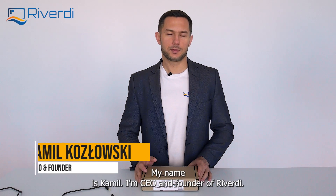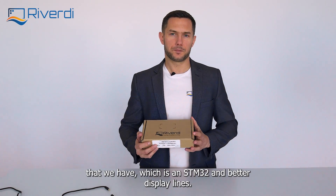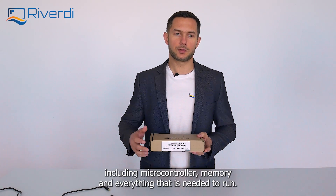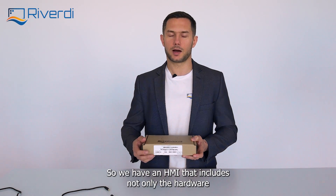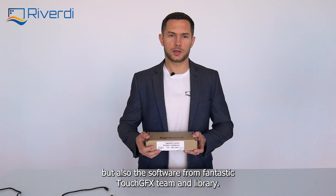Hello, my name is Kamil. I'm CEO and founder of RiverD. Today I would like to present to you our second product from the latest line that we have, which is a STM32 embedded display line — the line that includes microcontroller, memory, and everything that is needed to run. The entire system is actually attached on the display, so we have an HMI that includes not only the hardware, but also the software from the fantastic TouchGFX team and library.